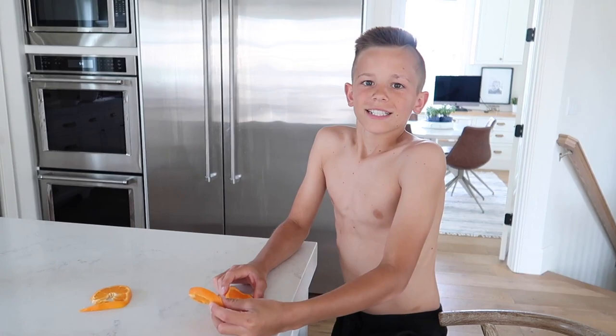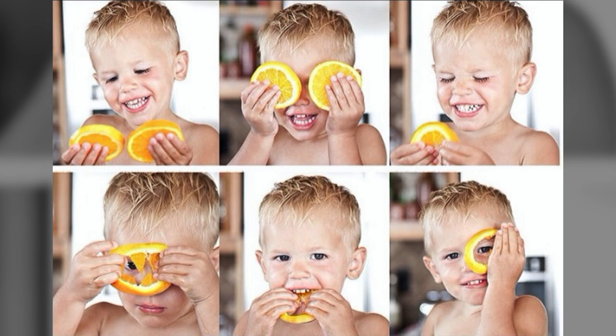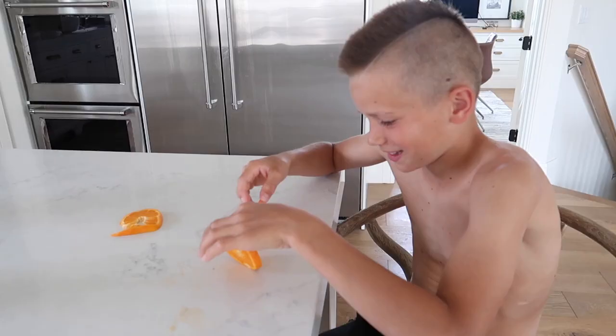Next up is Rhett. We're recreating this picture right here. We're actually gonna do a little collage of Rhett doing all of these exact same poses with an orange. I took these pictures when I was just starting out photography, and they were so much fun. The first picture is where you're looking down at the oranges.